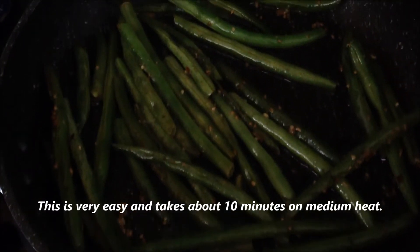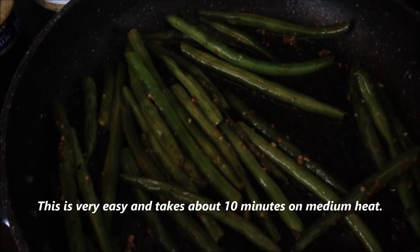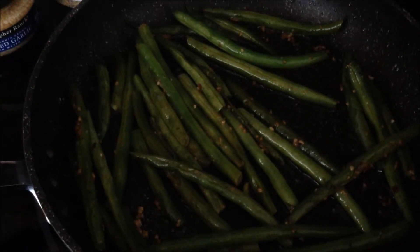And this is it! Sizzling, great, easy green beans with a little snapping taste. This is In the Kitchen with Dana.